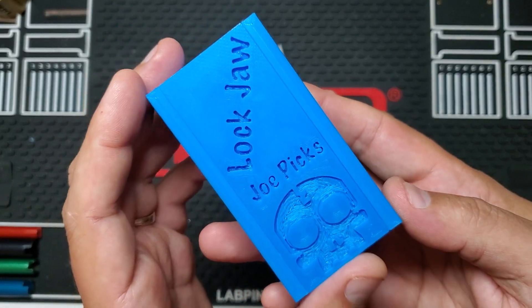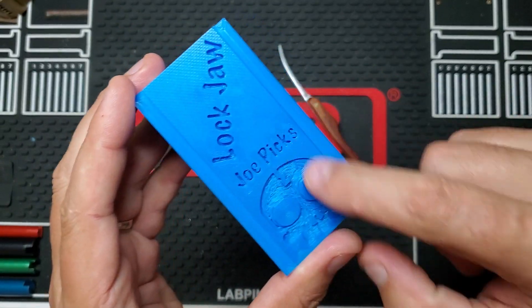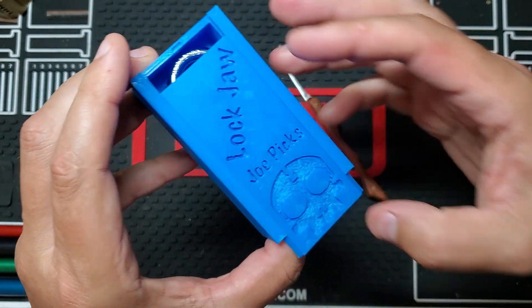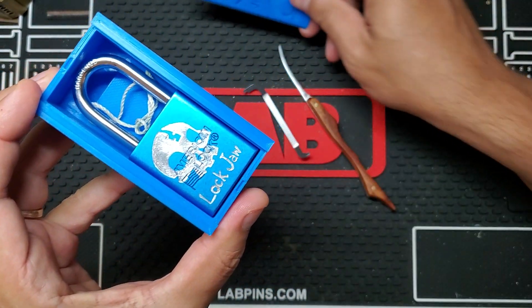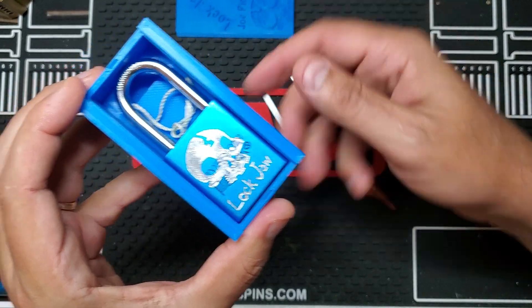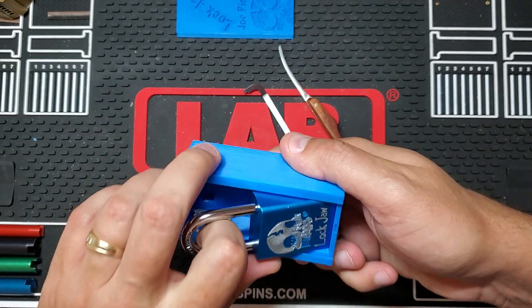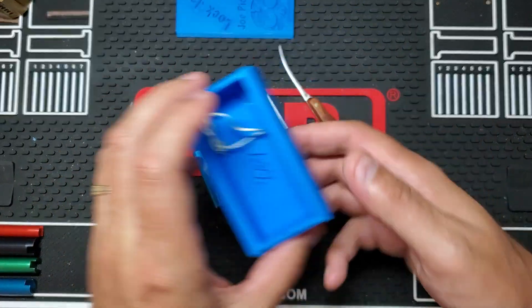Today I have Lockjaw by Joe Picks. I printed this box for him with my American Lock box design. He sent me the logo and I put the logo on the front, the lettering and everything for him.